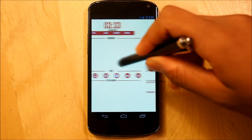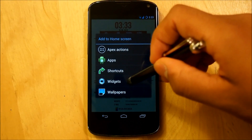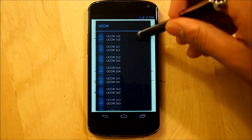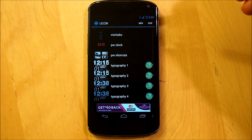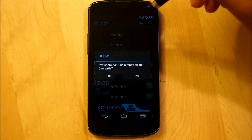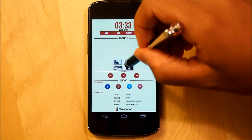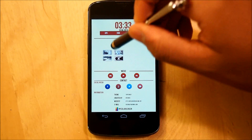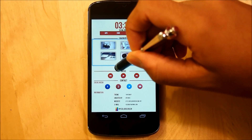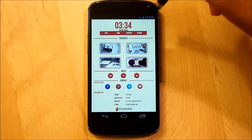Now, after this, we're going to go right back into our main home screen. Hold down, select another widget, go right into Widgets, scroll all the way down to UCCW, and select another 4x1 UCCW widget. This time, we're going to select PW Shortcuts use-up. There should be four little photos. Resize it so it actually fits the middle of the screen.